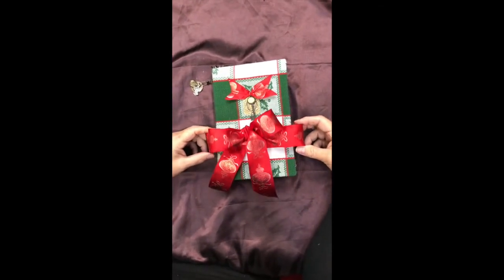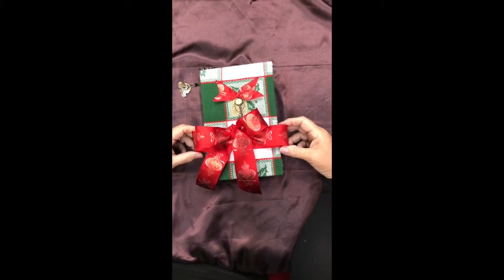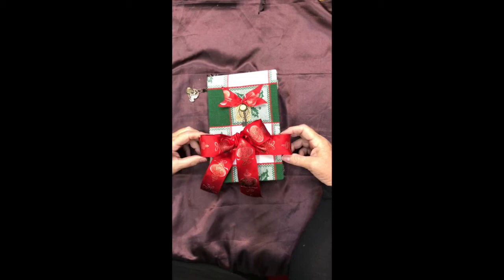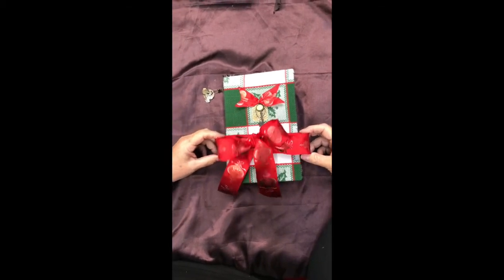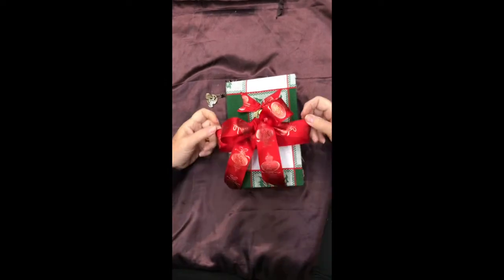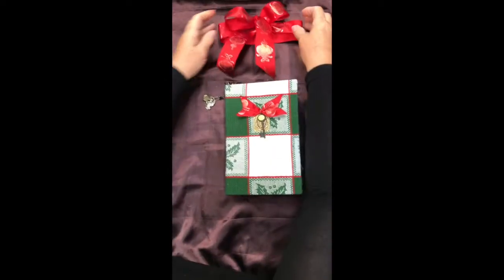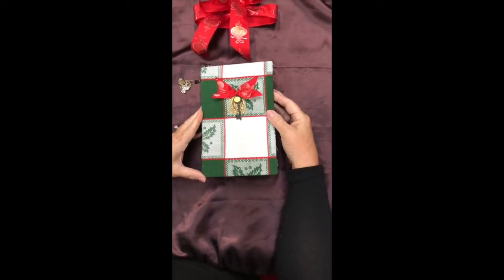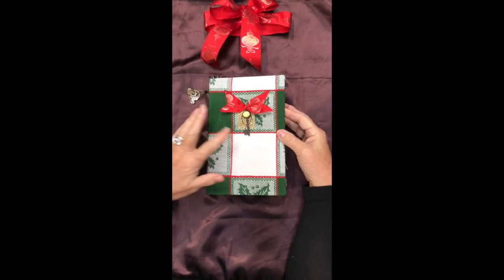We're kind of calling this the Dish Rag Journal because it's made from a dish towel as a cover. It's a hardback cover, and it has a beautiful red ribbon that you can slip on to close it, or you can make it as big or small as you want. We kind of like that versatility. It has a little decorative charm on the front.